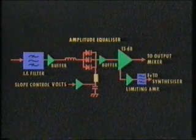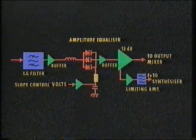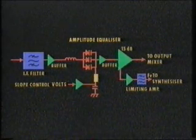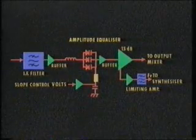The signal passes through a further stage of amplification, and it is at this point that a limiting amplifier and filter provide a sample of the vision carrier for the frequency synthesizer.